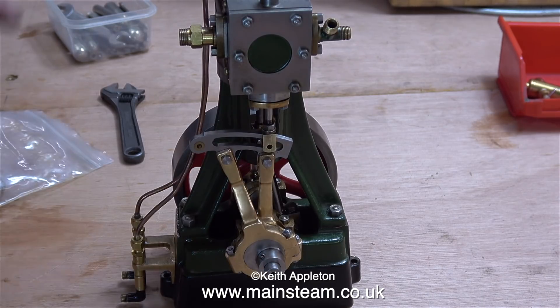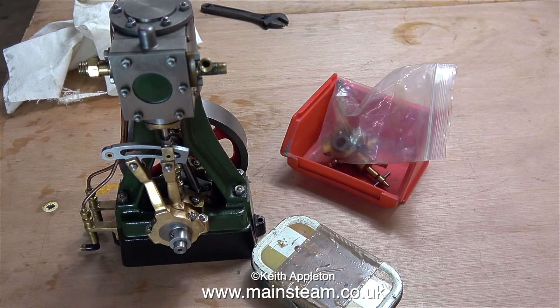I've put the old eccentric in the plastic bag that the other one came out of, and that's in the red box with the rest of the parts. And that's it for this episode — more coming soon, thanks for watching and I hope you found it useful.